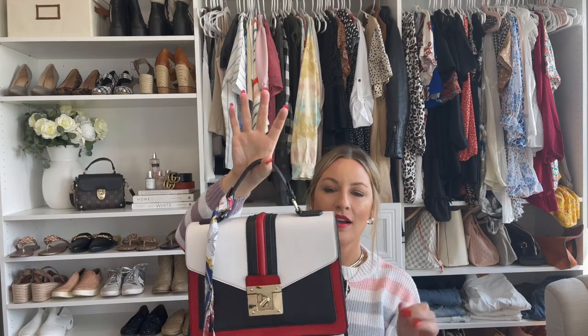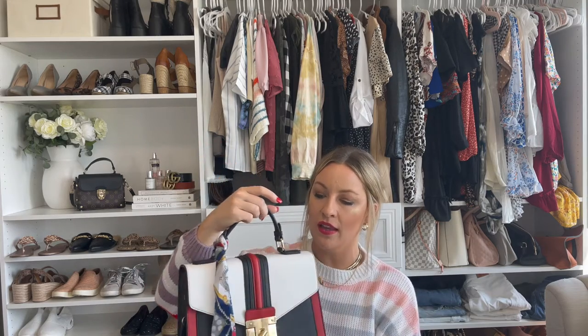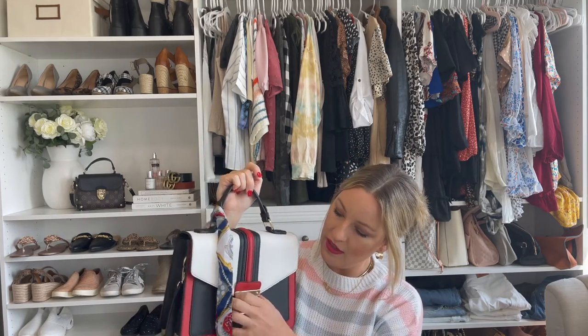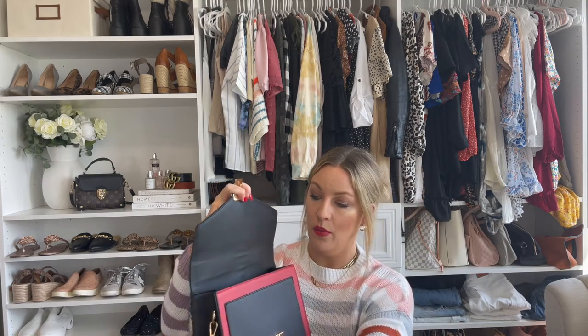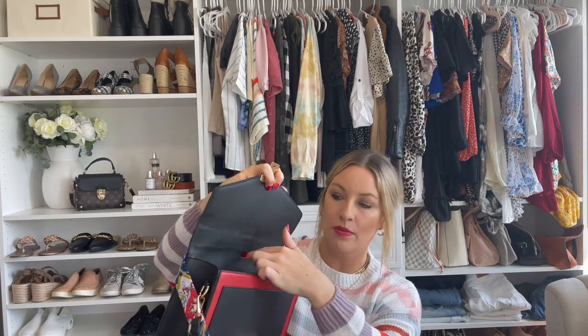This bag is so, so pretty. I love the structure — it feels very high-end, but it's $39. It comes with a really nice scarf you can hang or take off, and a removable clasp for the strap to make it a crossbody if you'd like. It has a nice big area with two pouches on the side, a zippered pouch on the back, and another pouch in front. It comes in other colors — I just thought this one was so pretty for summer with the white. Look how cute it is with this ribbon. Obsessed with this bag.